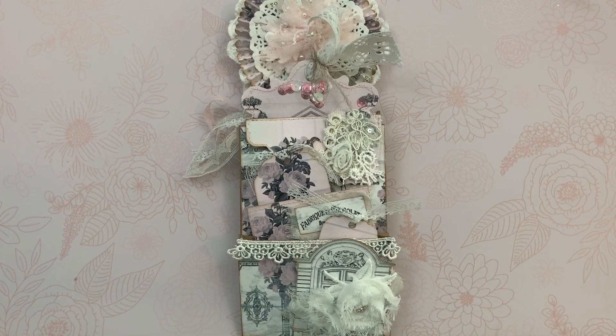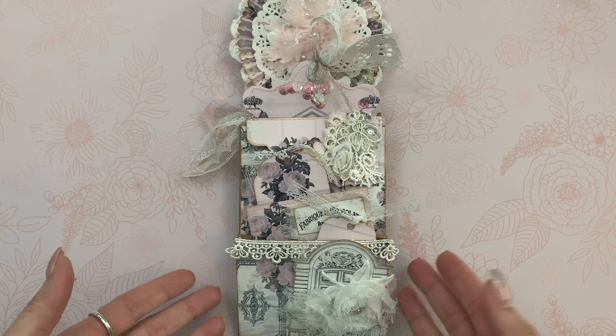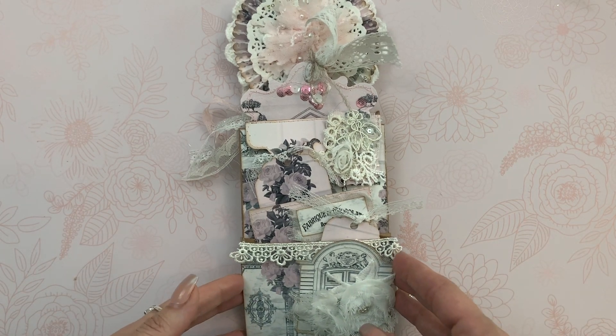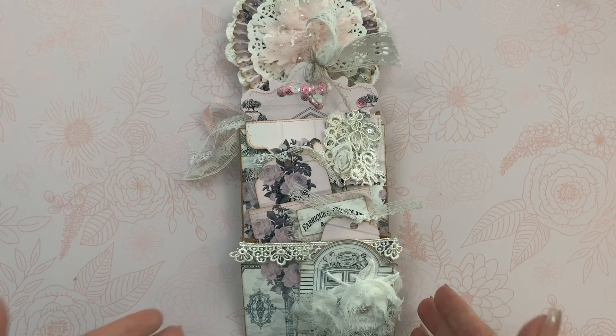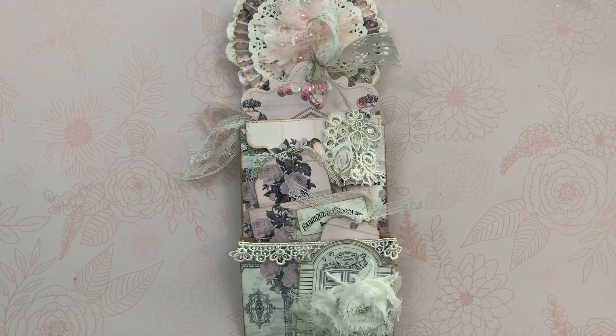Hi guys, Jennifer here, and I'm here to share a design team project for Shabby-Dabby-Doodah. This is also a collab with Emily from M. Ephemeris Treasures, and we decided to join in a collaboration to do a little stuffed envelope project using one of the kits from Shabby-Dabby-Doodah.